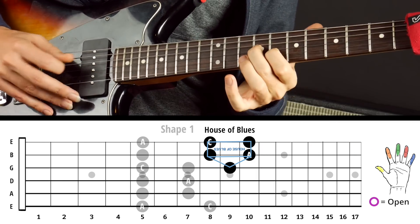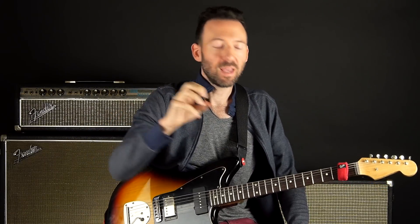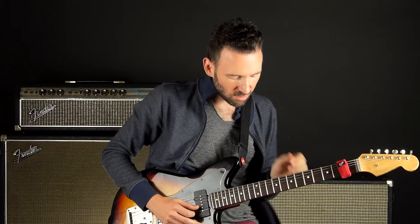Then you can slide in and out. Using shape one and shape four, and that Albert King box that I just talked about, can be your bread and butter. And then from there, you can start to add and borrow some notes from the other shapes.